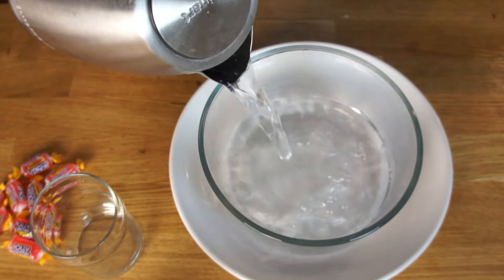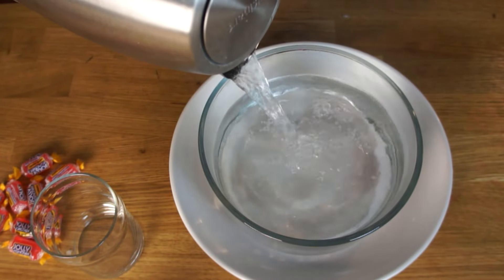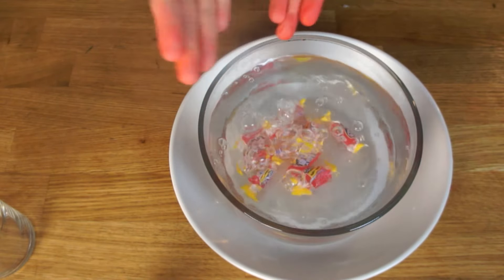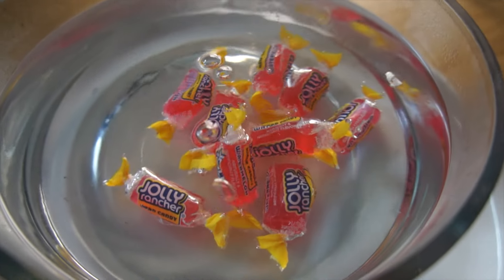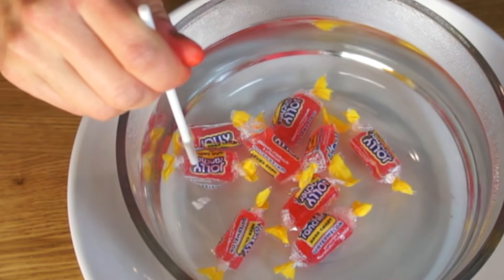Into a heatproof dish, pour your boiling water — you want a couple of inches. Next, add your Jolly Ranchers and allow them to sit until they soften. This takes a few minutes. When you can easily poke the Jolly Rancher and it feels soft, then you know the candies are ready.